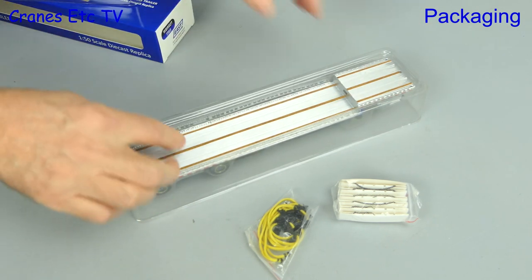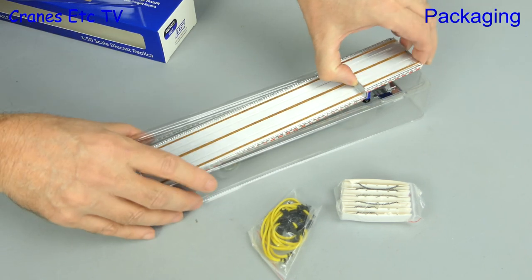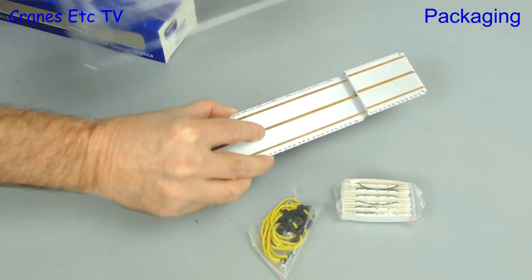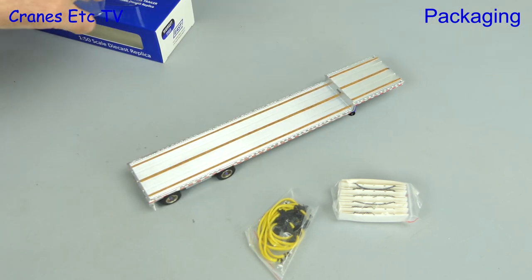Inside the box are a couple of bags of parts and the model is held between plastic formers. Out comes the trailer and there's also another part, which is the headboard.